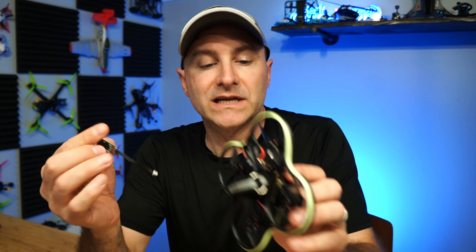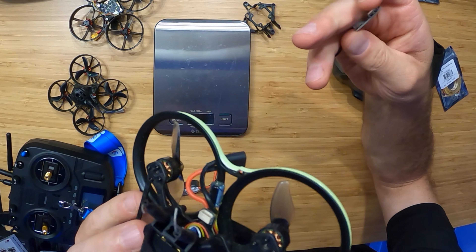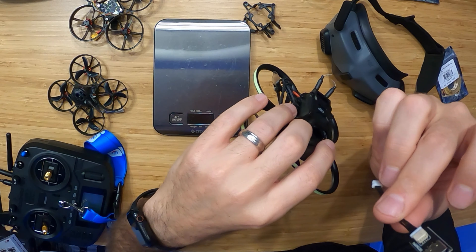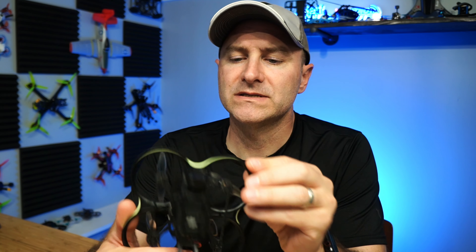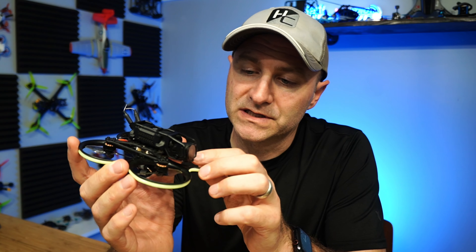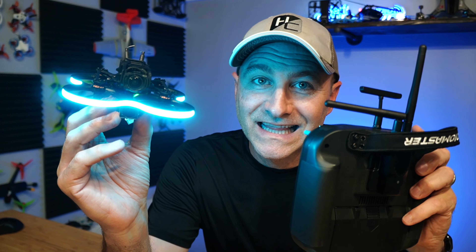One thing to note: it doesn't connect to your computer like most drones — there's no USB-C port, so you have to use this little adapter that came with it. I'm not sure why they opted for that system; they've been doing it on their last few drones and the Pavo Pico was the same way. I guess it saves a tiny bit of weight, but just be aware — don't lose that adapter or you won't be able to connect it to your computer and use Betaflight.